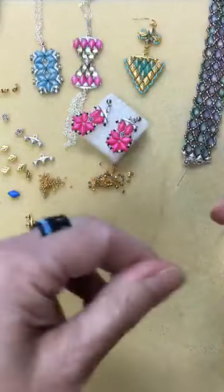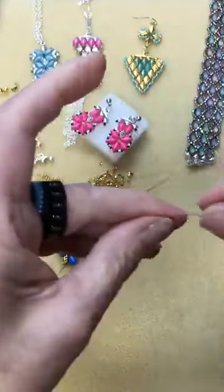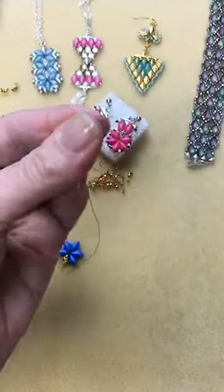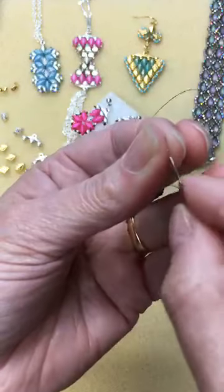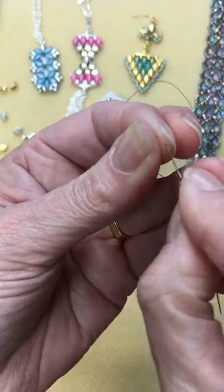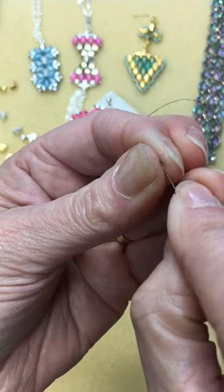Here's my thread tip: I'm using fire line. You're going to flatten the end and pull it down until it's like a poppy seed between your thumb and forefinger, then bring the eye of your needle to the thread — and there you go. I started with about 18 inches of thread, which was plenty for that.